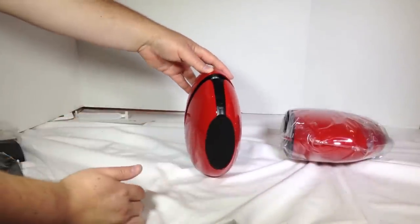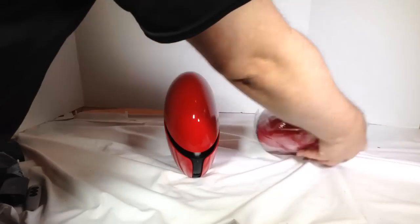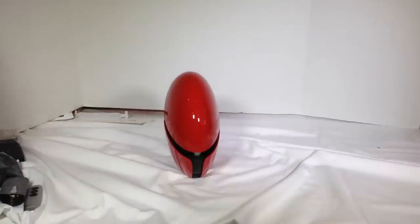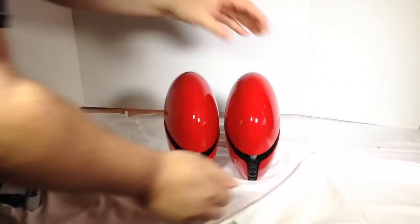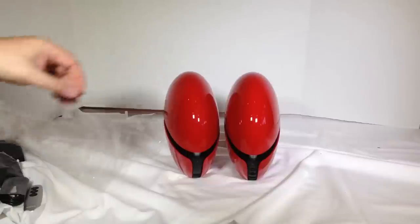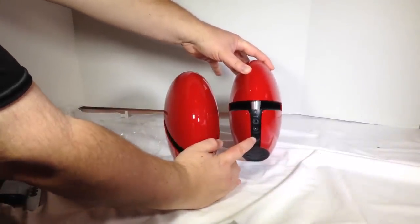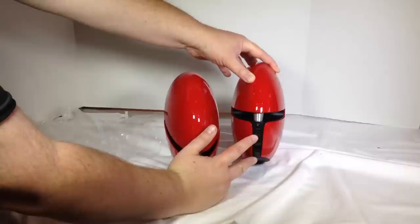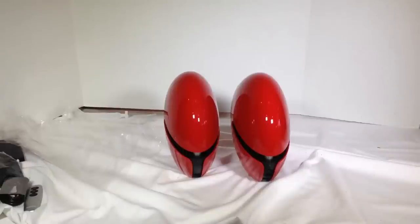You've got a rubber grommet on the bottom so you can take and adjust them. Let's open up what will be the right speaker. On the right one, you can see there's this specialized cable — kind of a six-pin plug. You've got an area for DC power to keep these powered, and you've got your auxiliary in for plugging in stuff directly if you don't want to use Bluetooth mode.